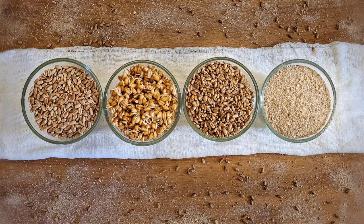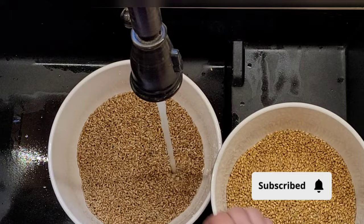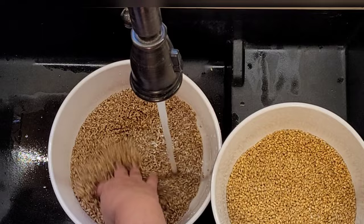It can also be used to add color and flavor to cookies, bagels, granola, sauces, and gravies. You can make malt from any grain that will sprout, and my personal favorite grains are wheat and rye.